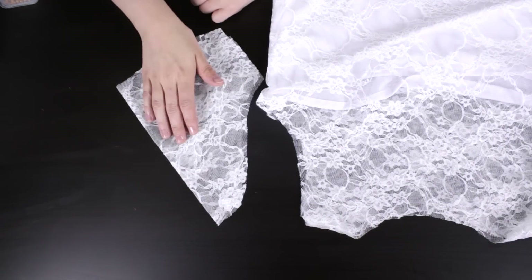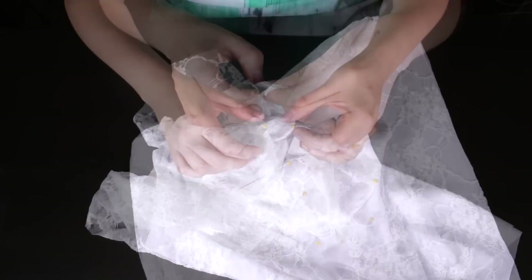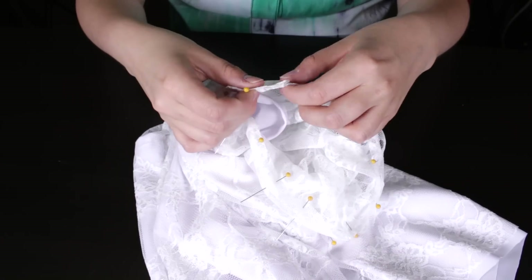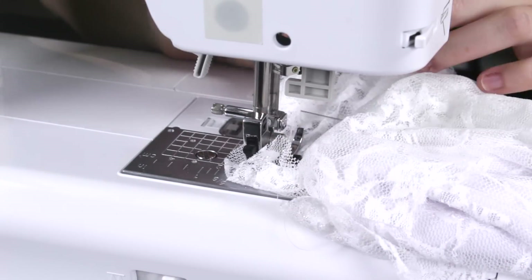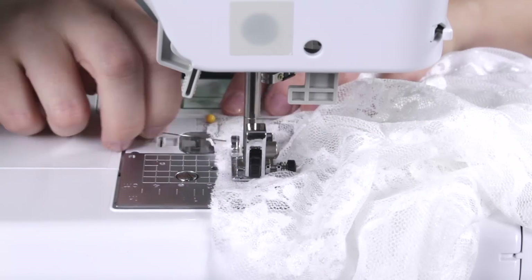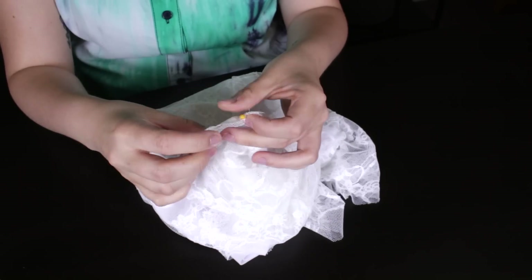Pin one end of the sleeve to the bottom of the armhole. Continue to pin all around until you've reached the end. Straight stitch with a ½ inch seam allowance and back stitch at the beginning and the end. Pin the side of the sleeve and stitch with a ½ inch seam allowance.